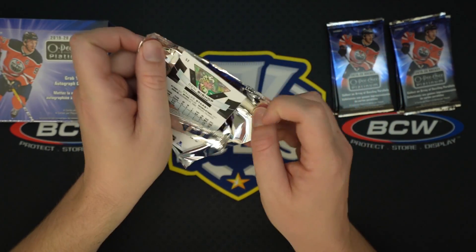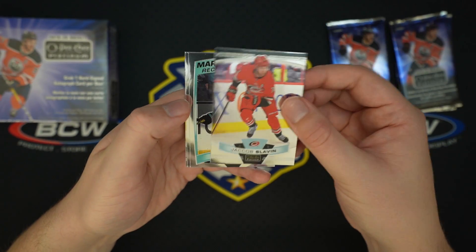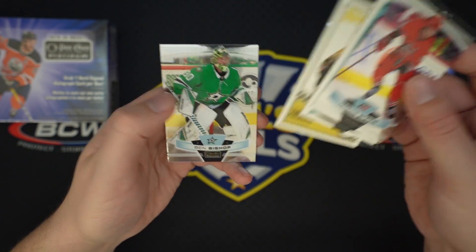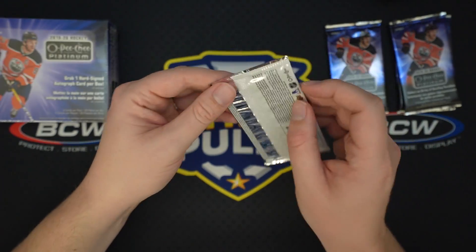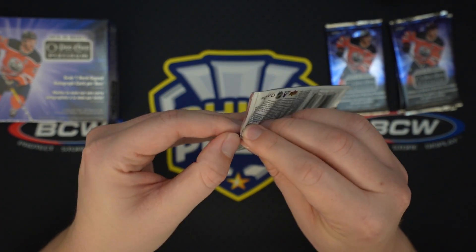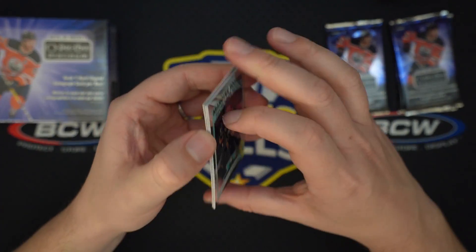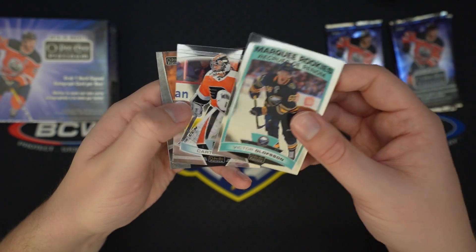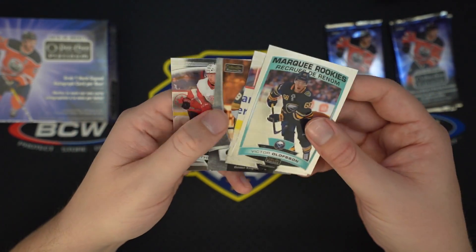Dallas Stars defenseman, very very good player. Jacob Trouba, Brock Boeser Rainbow, Oscar Klefbom, Alex Pietrangelo. Not sure how many packs are left but these go pretty quick — then we'll get to our second box. Hope we pull a nice rookie auto out of there. Mario Ferraro, Trent Frederic, Retro rookie, Ben Bishop.